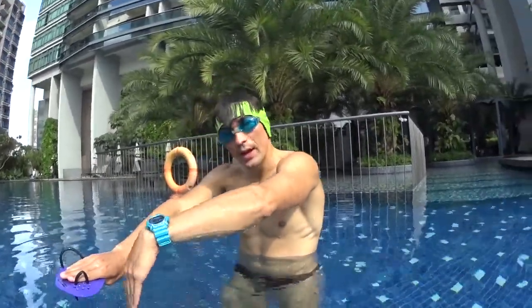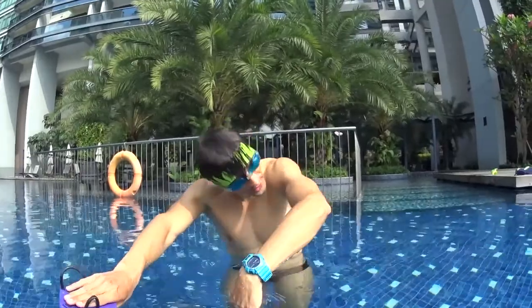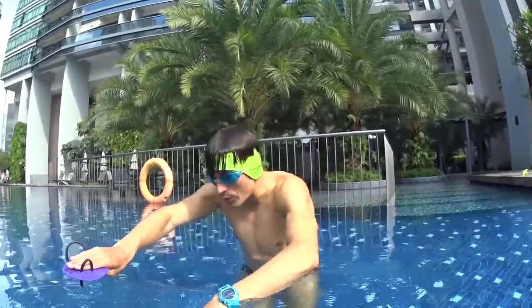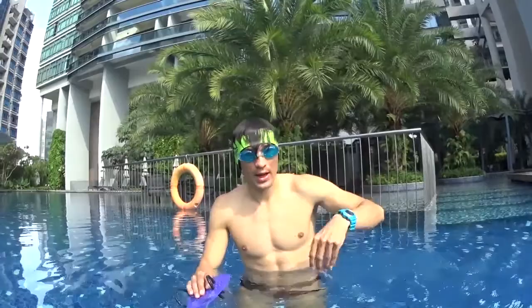You want to pull and turn your head at the beginning of the movement. Remember, do it at the beginning, not at the middle. Don't pull first and turn after. When you are a beginner, it's much easier to pull and turn your head at the very beginning when you start to pull the water.